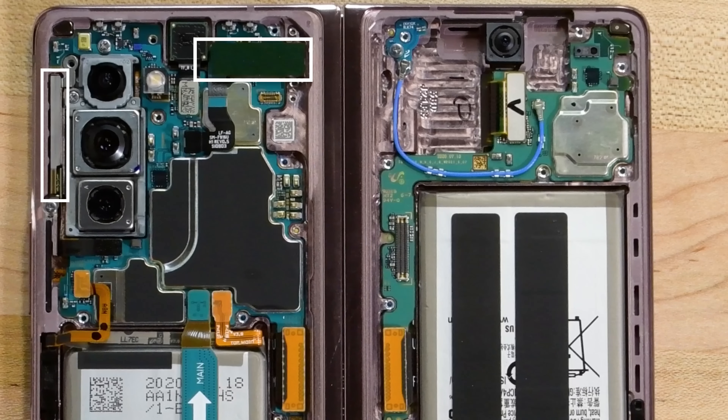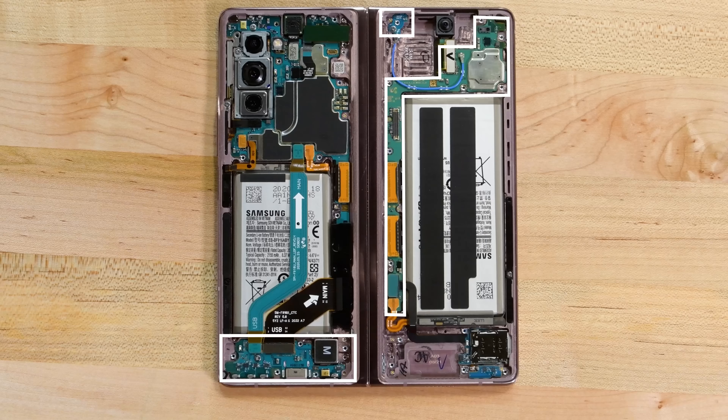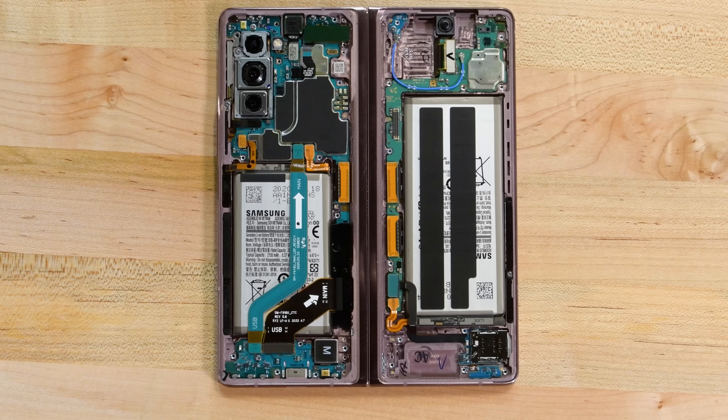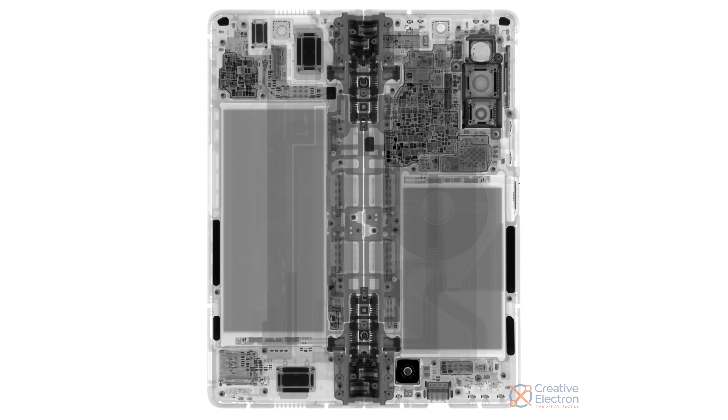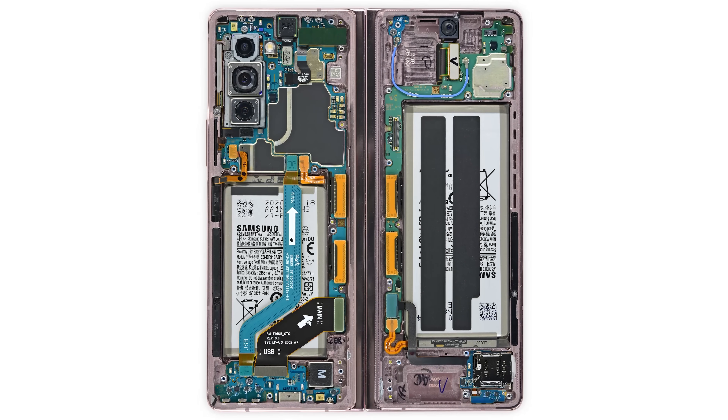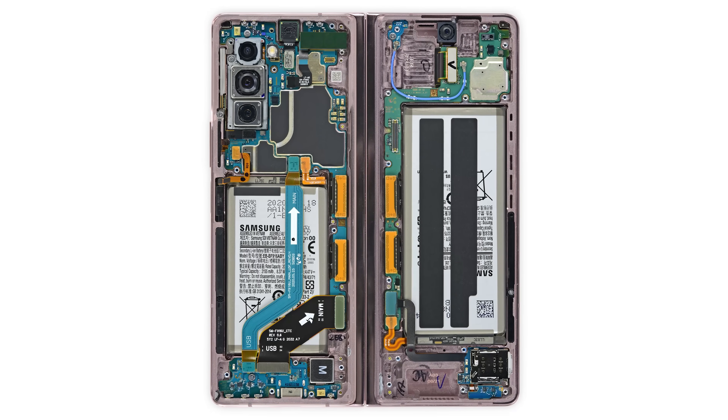There's a pair of 5G millimeter wave antennas, a few breakout boards to complement the main circuit board, a modular SIM reader, a pair of beefy batteries, and cables and connectors galore. Speaking of internals, stay tuned to iFixit.com for x-ray and teardown wallpapers of the Z Fold 2 coming soon — we'll link them in the description below when they're ready.